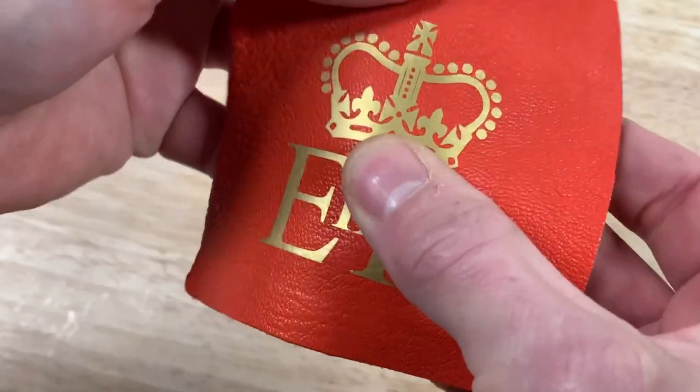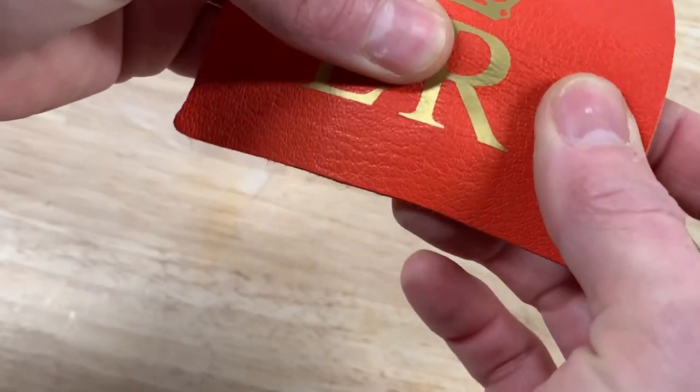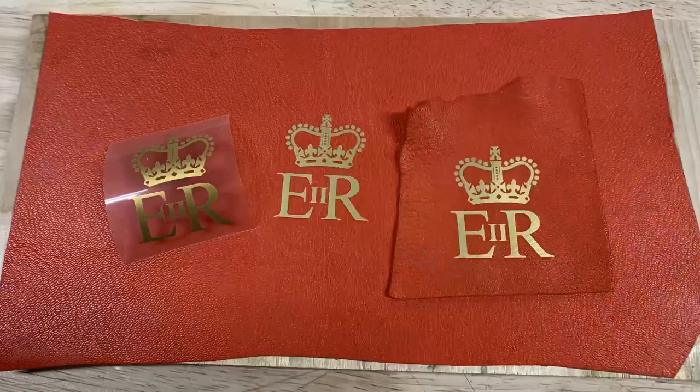So that is how to fake gilding of leather with a vinyl cutter and an iron. I hope this short video was useful.